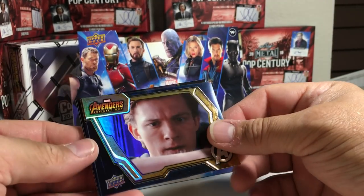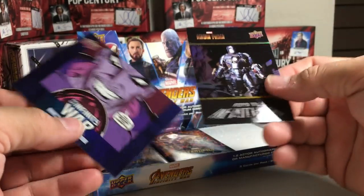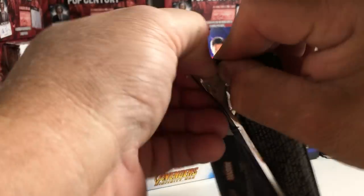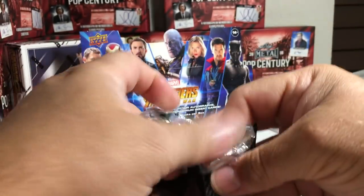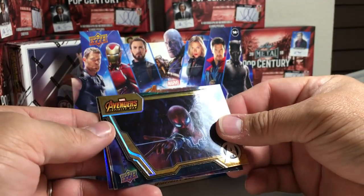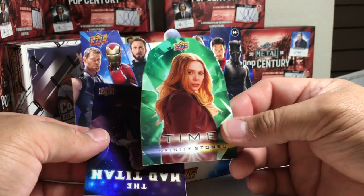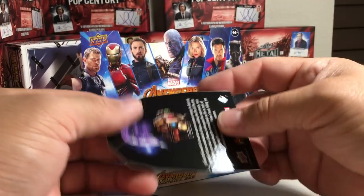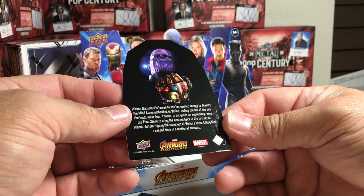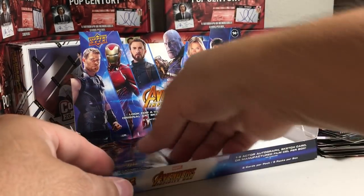We got Spider-Man. Winter Soldier. We got more Spider-Man. We got a Time Infinity Stone card — I think these are pretty collectible, the Infinity Stone cards. And the Mad Titan again.